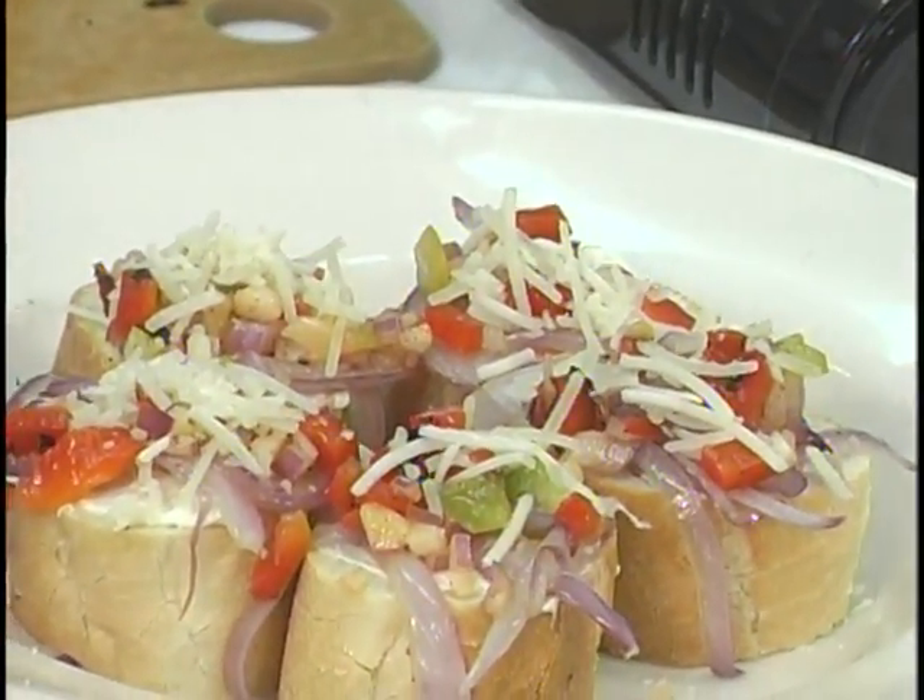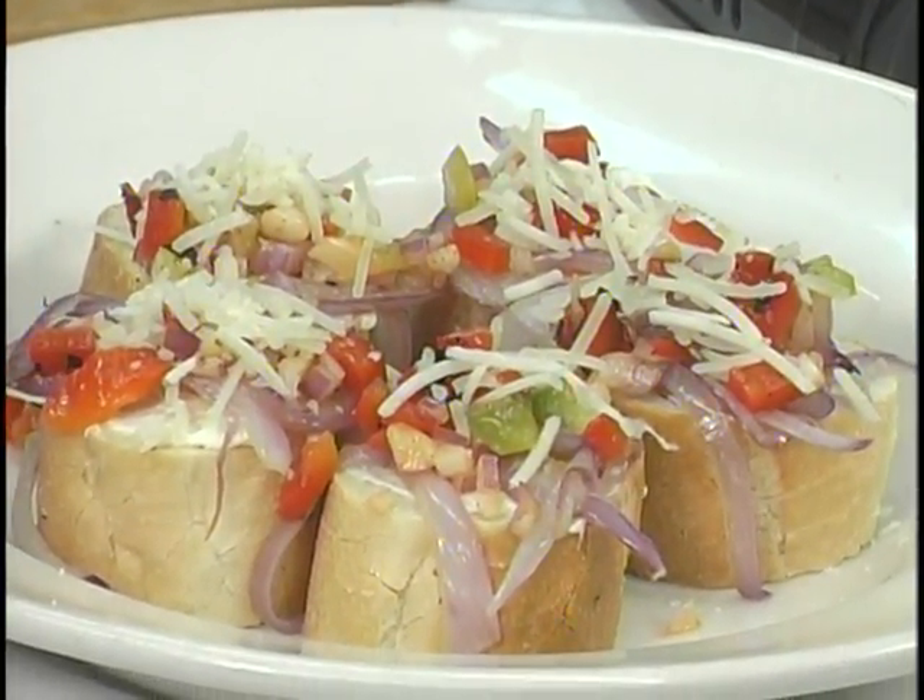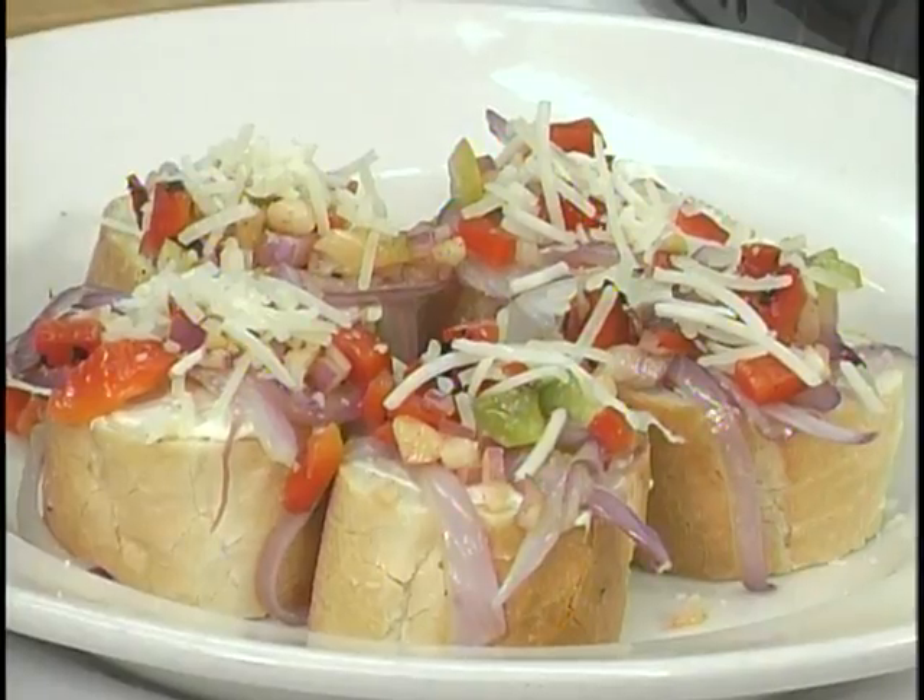Caramelized onion bruschetta with red pepper salsa — what an appetizer. Wake up your senses. Get you ready for the next course.